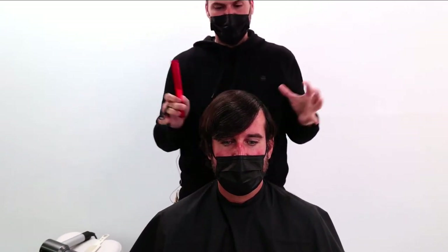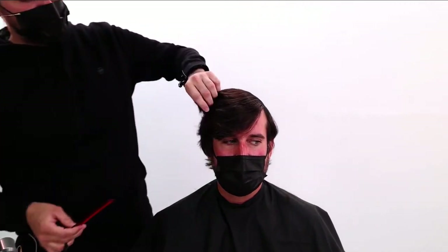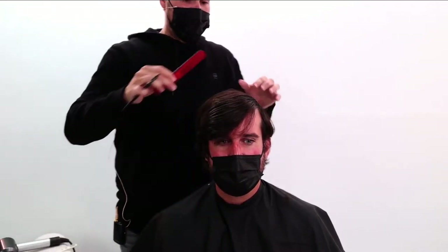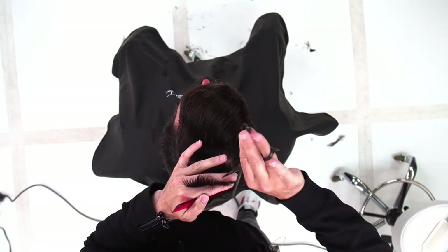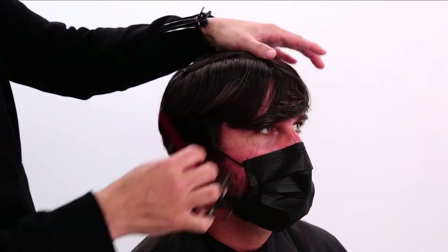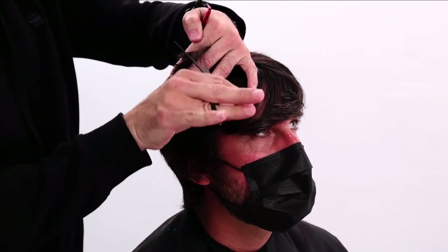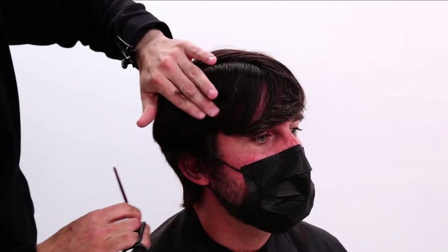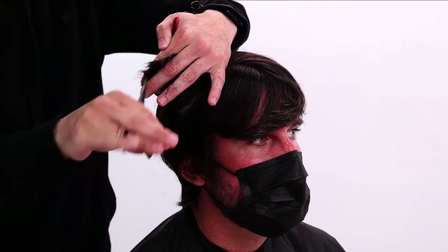Moving through the top now — I do not want to cut really any length off the top because that's the part that needs to grow, but it's also going to be the heaviest part. So I want to lighten it up around the edges with a lot of point cutting. The fringe that comes across in the front gets super thick in this area, so that's where I want to cut into it. I'll work through the top with point cutting, then section the fringe away and work through it separately. I'll use vertical sections through the top, point cutting across, letting a little bit down at a time so I can assess where it feels heavy. I continue that all the way through, almost cutting a round section, opening up his face a little bit.